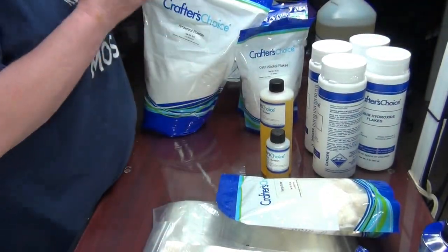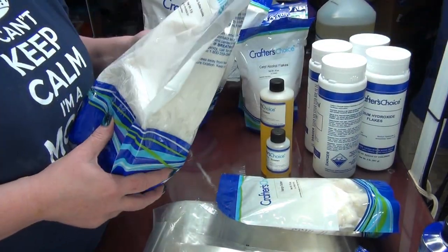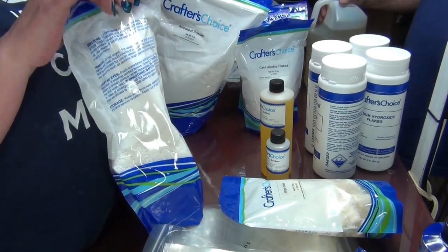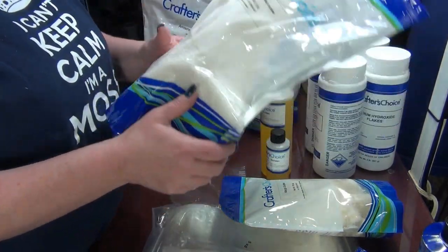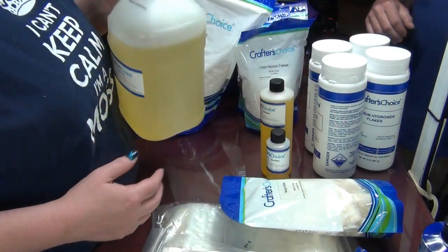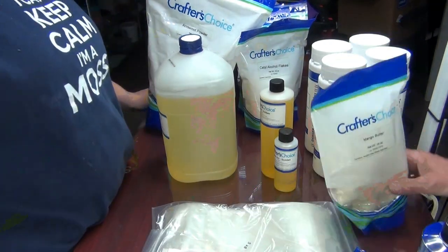Wholesale Supplies Plus now carries SCS noodles, so it's a five-pound bag. If you're planning on making shampoo bars, just know that every batch takes close to two pounds. And then castor oil — that's it! Thank you so much for watching, have a great day.